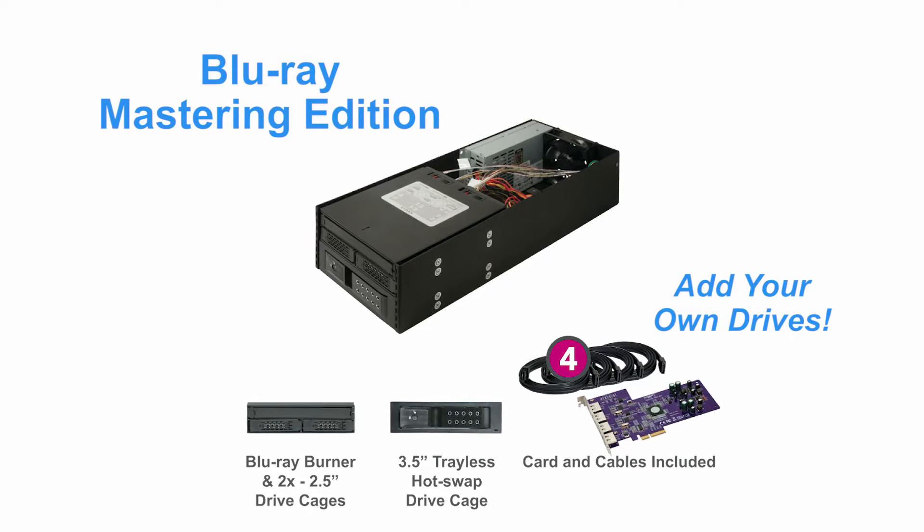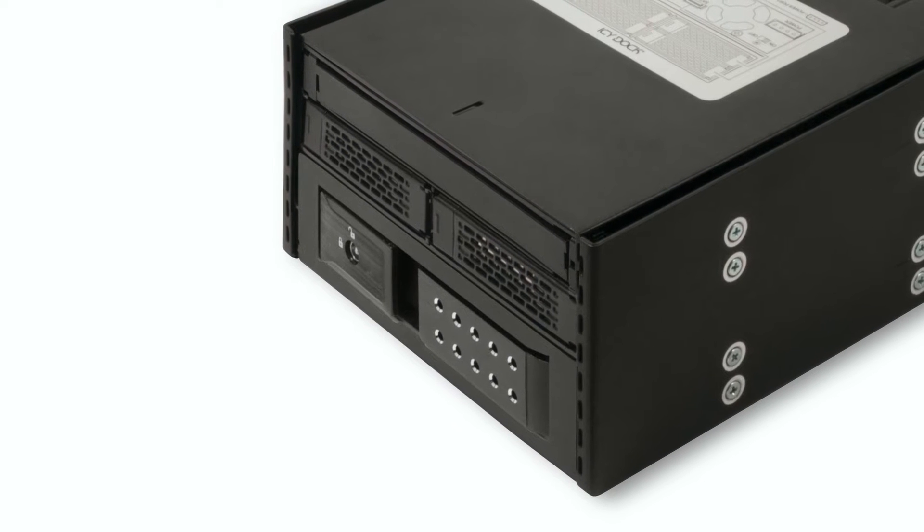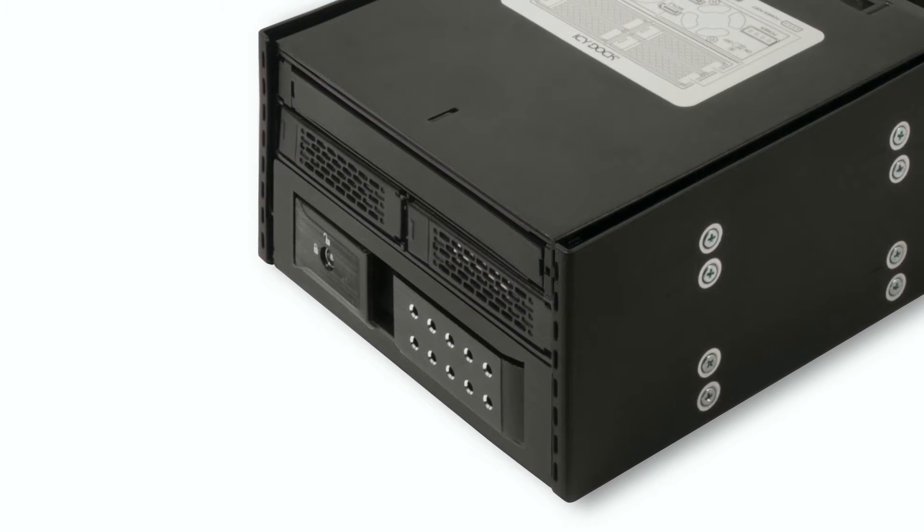and Blu-ray discs. It includes a 6x BDR Blu-ray burner optical drive and supports two 2.5-inch drives and one 3.5-inch drive.